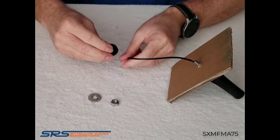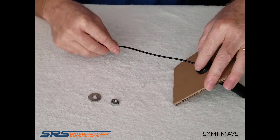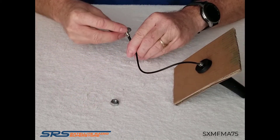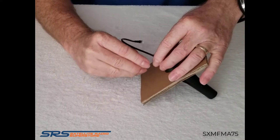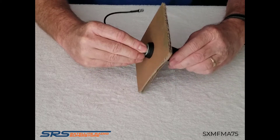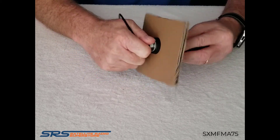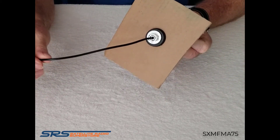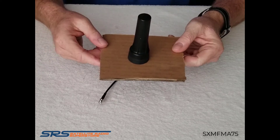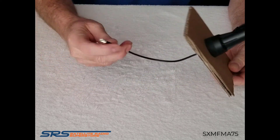I'll assemble the plastic washer on the inside and the metal washer up underneath the plastic washer, then screw the nut back on the bottom to lock it all into place. You can see how securely this locks in. On the underside the cable comes through flush, and on the top the antenna sits flush. You could add a little bit of silicone if you wanted to, and that's the antenna.